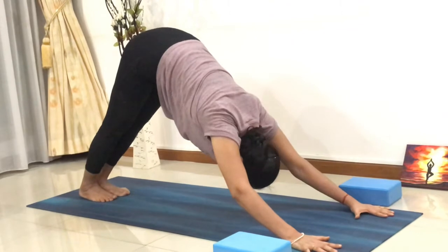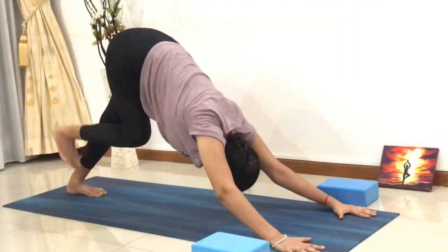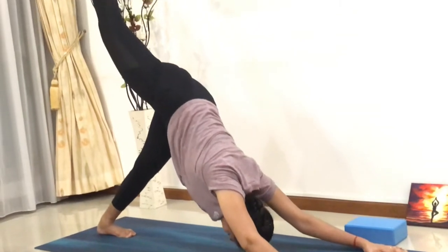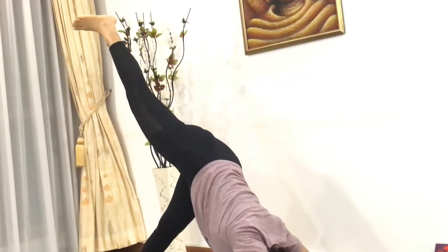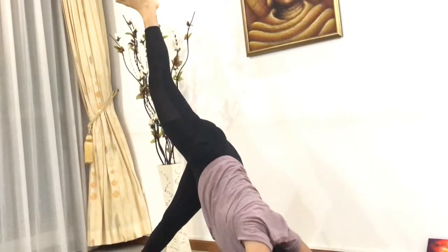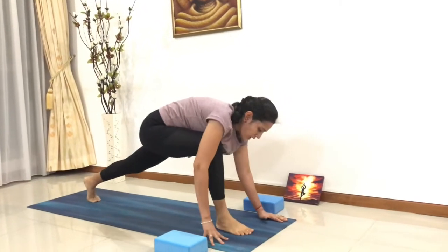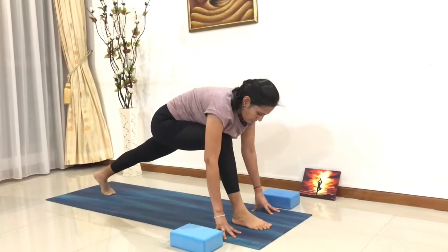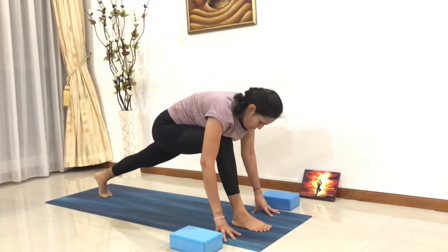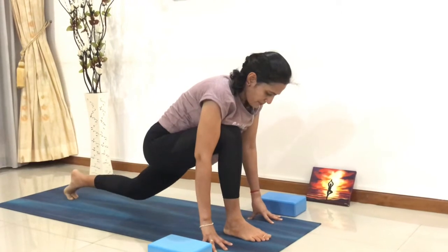This time, lift your right leg up — go into the three-legged dog again. Shift your head towards the knees, pressing your left foot onto the mat. Slowly breathe out, bring your right leg all the way in front between both your hands. Stretch your back leg completely. If you want, you can put a towel under the left knee to give it padding.